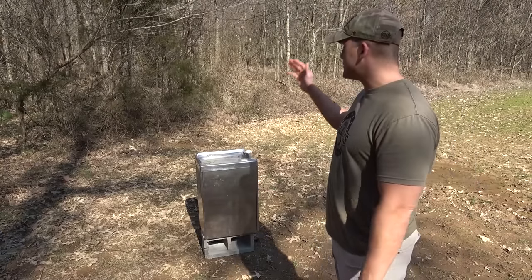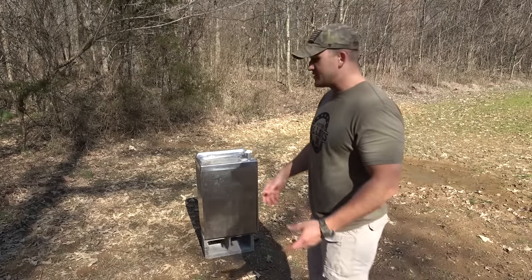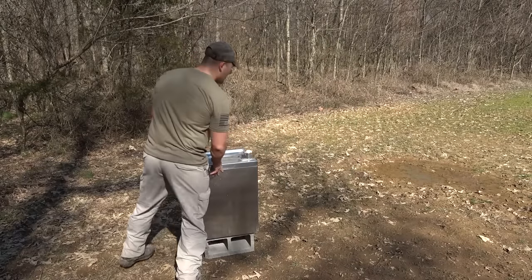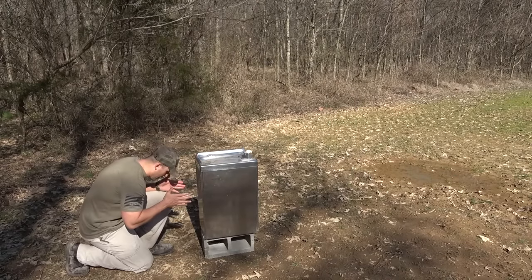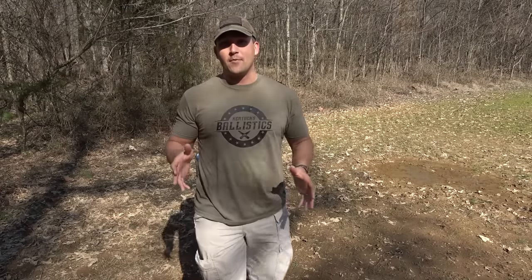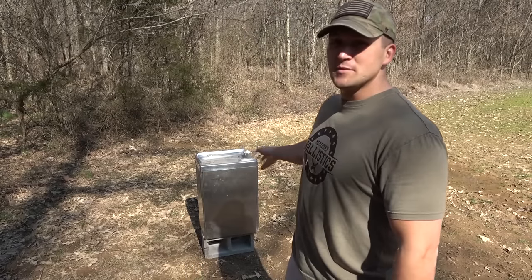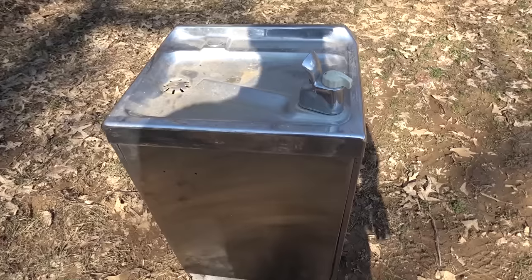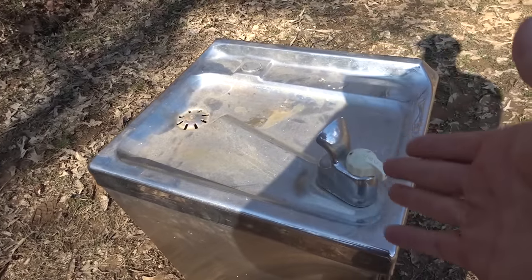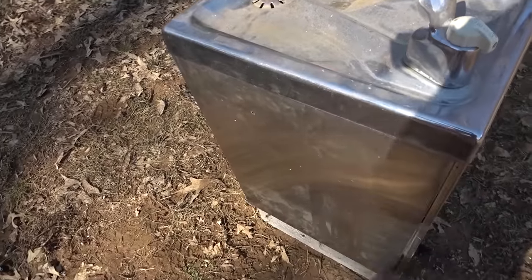So like I said, today we're gonna be shooting this water fountain. I've wanted to do this test for a long time, but these things are kind of hard to find. So in an active shooter situation, if you were ducked down behind a water fountain, would it stop a round? Could it save your life? And if it will stop a round, what will it stop and what will it not stop? We're gonna find that out today by starting out with something small and working our way up to something big. I'm gonna give you a close-up of this thing and then we're gonna get started.